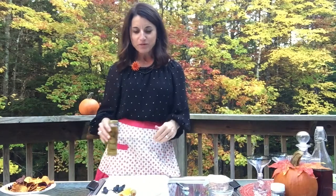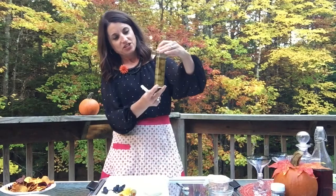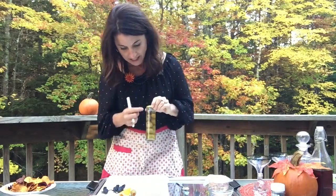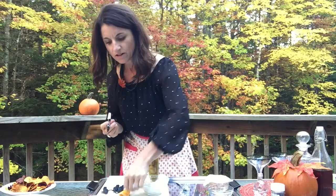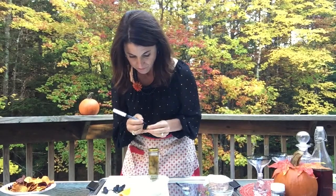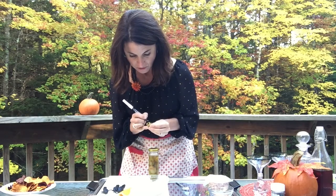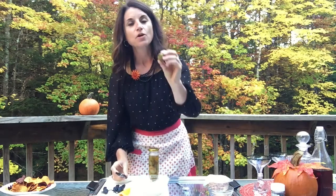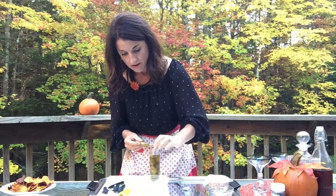I took this jar of olives and I took the label off it. I took the green olive that I had and a black edible marker, and what I'm gonna do is just make a couple of eyes, some nostrils — and so there is my alien head. We're just gonna plop it into the brine.